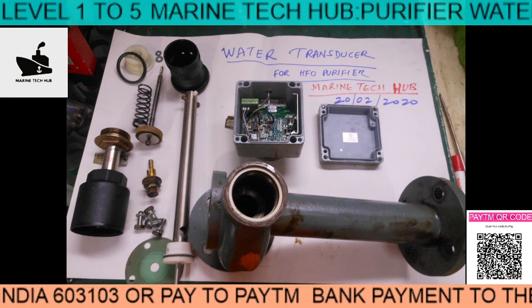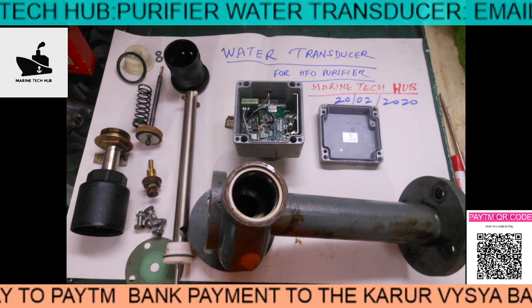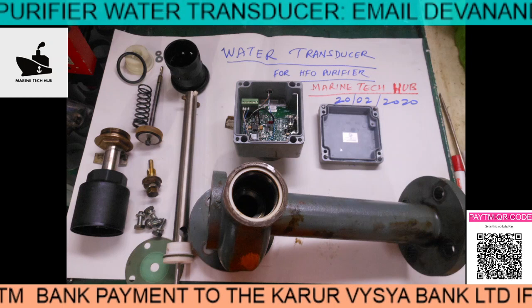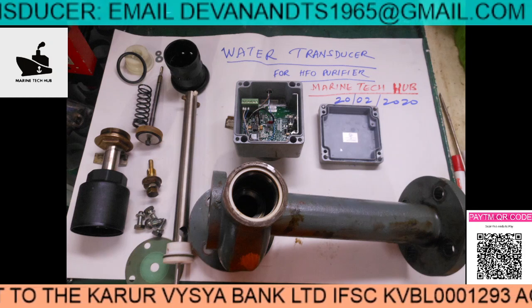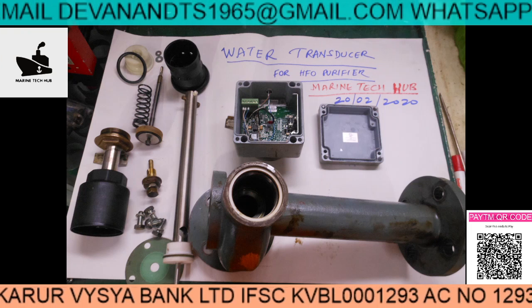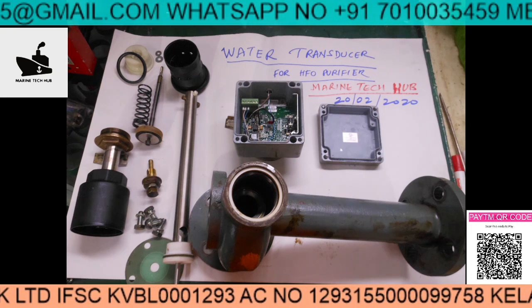If you have a spare board, you can change it. If you have any questions regarding the water transducer, please message me. Hope the engineers liked the video — please subscribe and have a nice day. Thank you.